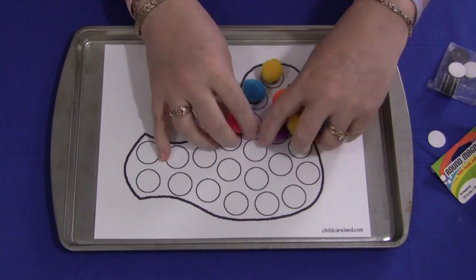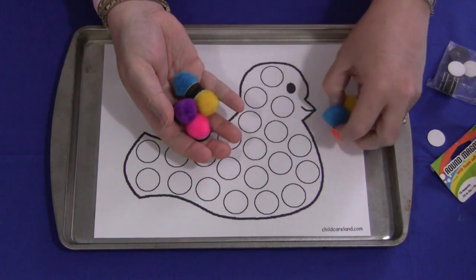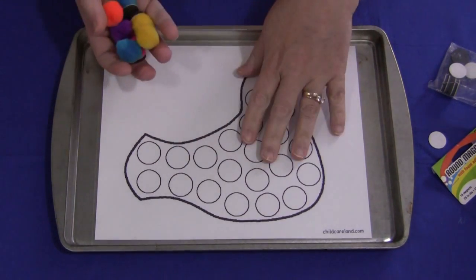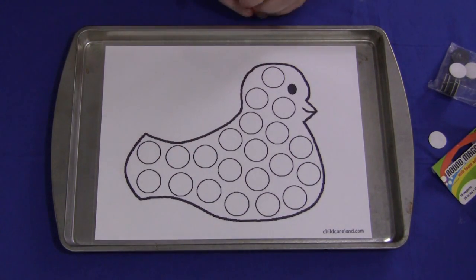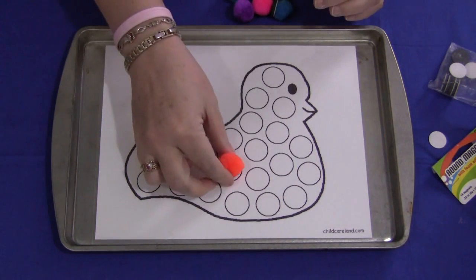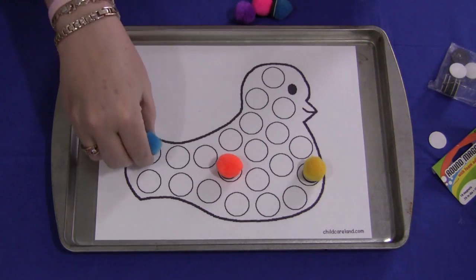You can pretty much see what the children would do. They would take their pom-poms — these would be in some kind of a container or bowl for the children to self-select the colors they want to use on this mat. And they would just pick up the pom-poms with the magnets on them and set them where they want on the bird, then fill the whole entire bird.